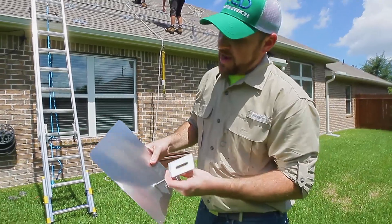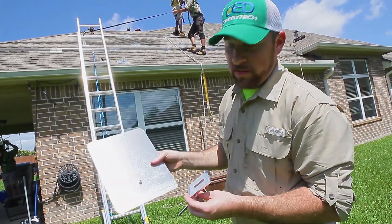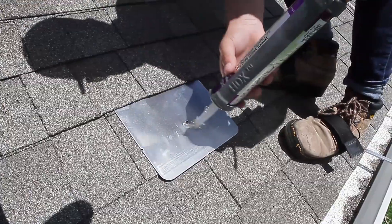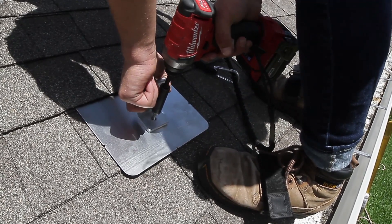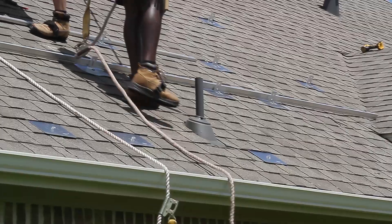This is a flashing — this is how we actually attach the solar panels to the roof so that there are no leaks. We slide this underneath the shingle, find the rafter underneath, line the hole up, and attach a lag screw and an L-foot so that we can run our rail across and attach our panels on top.